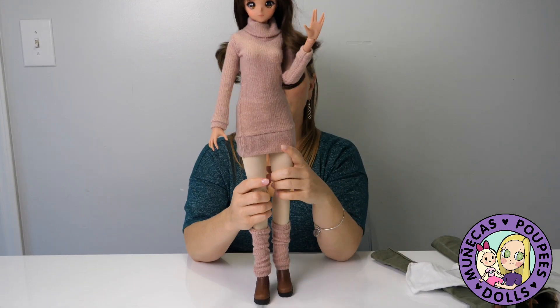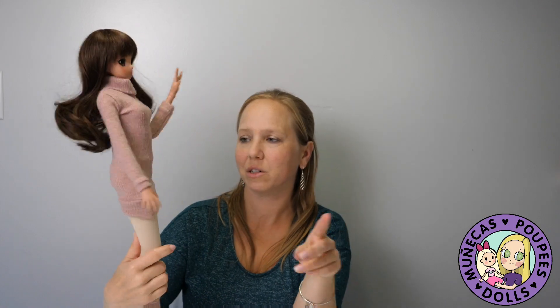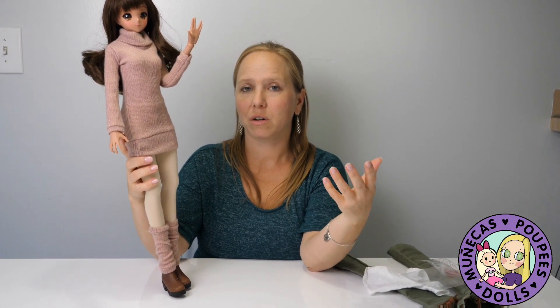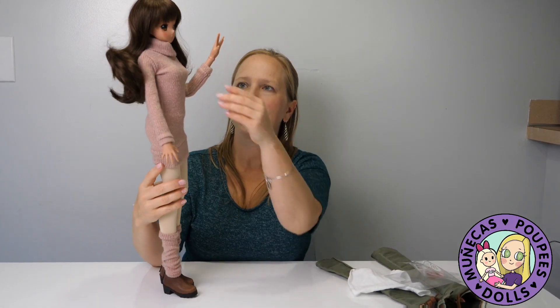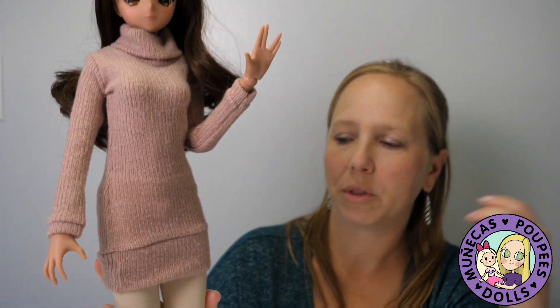What do you guys think? Do you like this outfit? I really like the color on her — I'd probably love that color on any of them, honestly, because I love pink and all these dolls are so gorgeous. I will definitely be a repeat customer for Elite Doll World. I like the quality, I like that the clothes are easy to put on. Smart Dolls make it easier to remove hands and the head for dressing, but even so, sometimes things are difficult — and this was great.